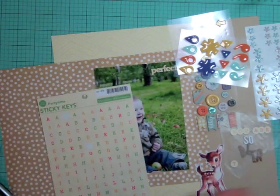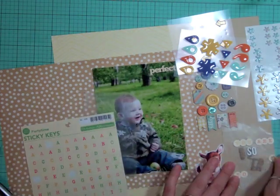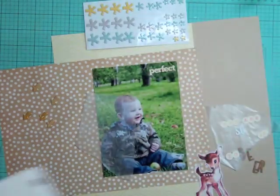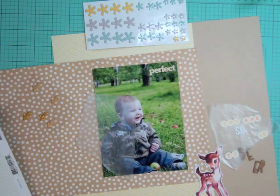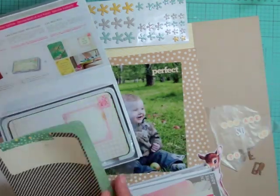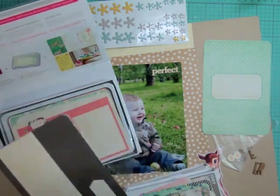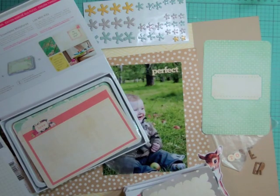I'm going to spell 'dear' like the animal. I already know what the title is going to be because when I looked at that picture that's what I thought of. I'm going to take the sticky keys from Playtime and mix the fonts with the colors - sort of a yellow and a deeper yellow almost like a brownish orange - and then the small letters came in this month's kit from Studio Calico.